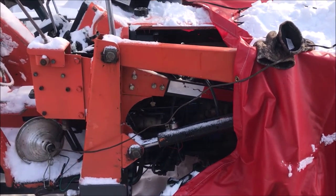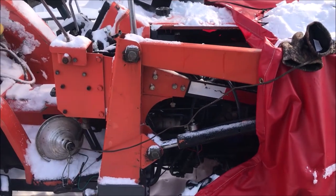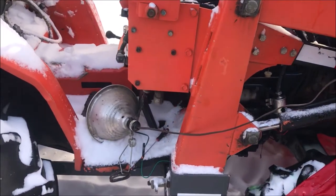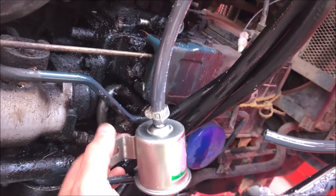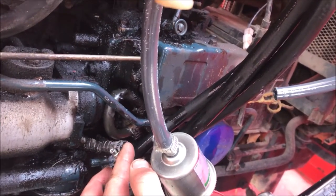Three days ago I went to start this thing and it wouldn't start. I thought it was gelled fuel, so I got the heat lamp and heated a bunch of stuff up. Then I started at the filter — I had good flow at the filter. I came over to this outlet line going to the pump and there was no flow.